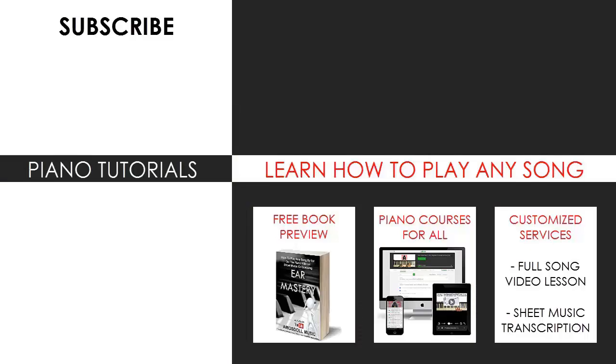For those who want to learn my methods on how to play any song by ear, grab the free preview of my book, or just visit my website bestpianomethod.com for all my other piano mastery courses, sheet music, song requests and services. All the links are in the description below. See you next time.